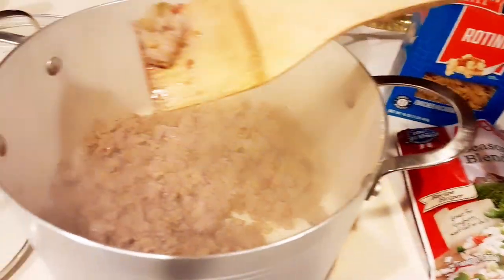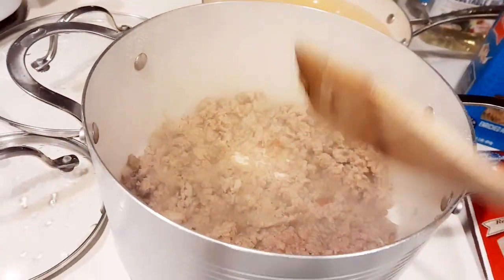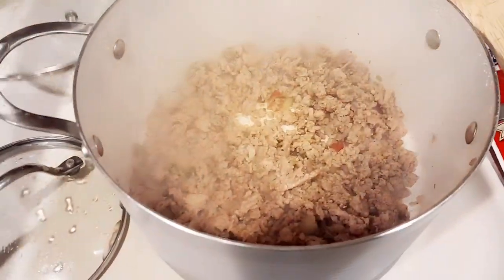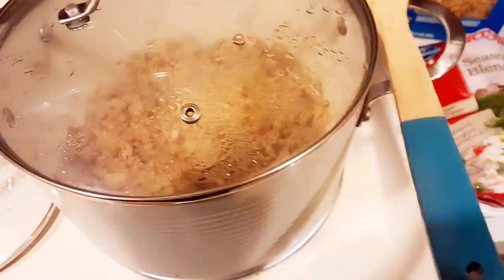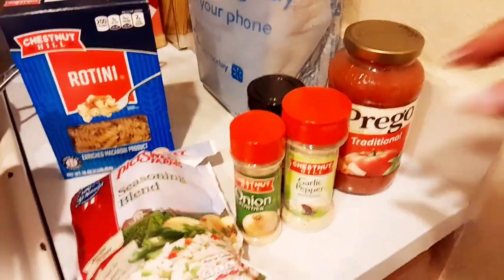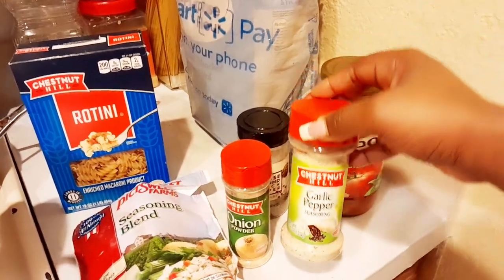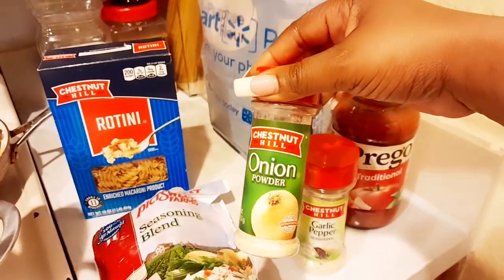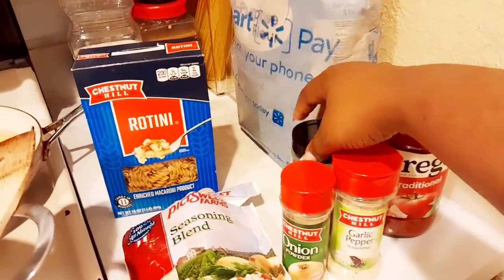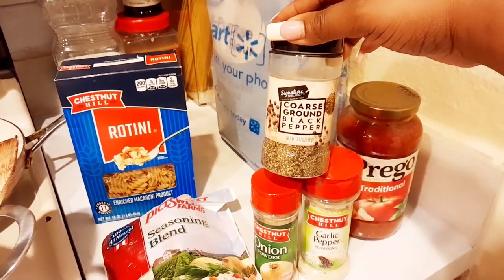Place that blending seasoning mix inside your pot, put your seasonings of choice in. I did add a little water to the meat mixture. I used the Chestnut Hill garlic pepper from Family Dollar, the Chestnut Hill onion powder from Family Dollar, and then I went in with my coarse ground black pepper from my local Tom Thumb grocery store.